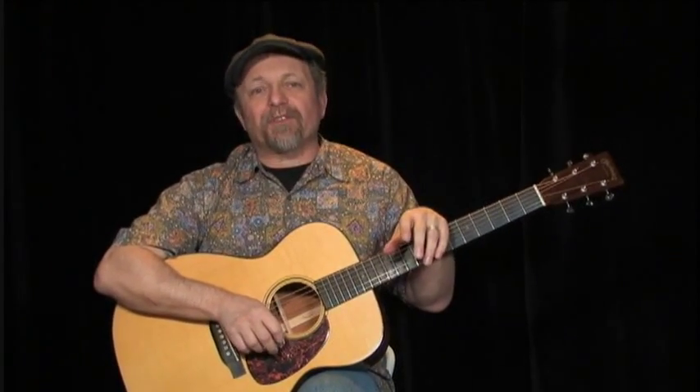Hi, I'm Toby Walker, and welcome to this edition of Homespun Tapes. This is going to be finger-picking Hank Williams songs.